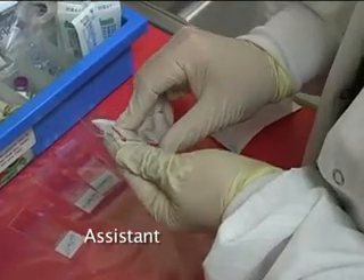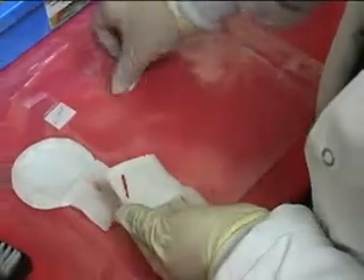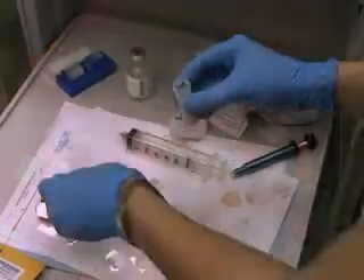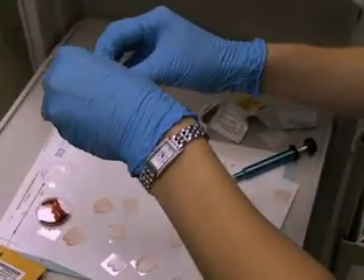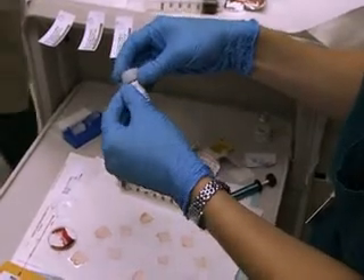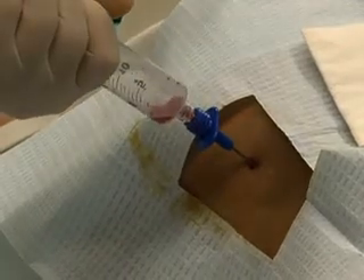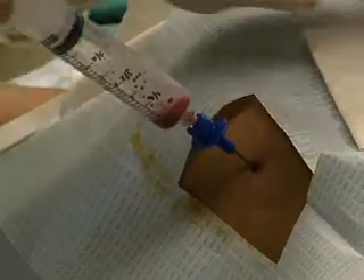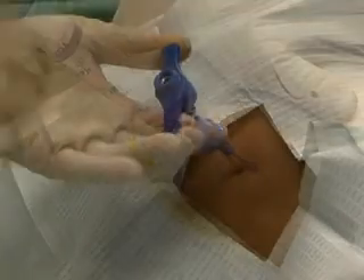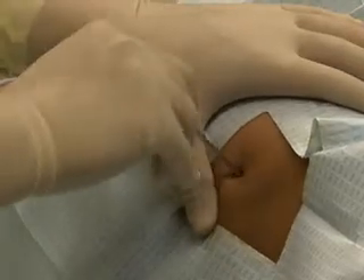If desired, a touch prep of the biopsy core can be made. The touch prep can allow for morphologic analysis similar to that obtained with an aspirate. After the touch prep, the bone marrow biopsy specimen should be placed in a proper sterile specimen container. A bone marrow aspirate and biopsy are useful tools in assessing a variety of hematologic, oncologic, and other disease processes that may involve the marrow space. Attention to detail and care for the patient can yield valuable information that is not available by routine blood studies.